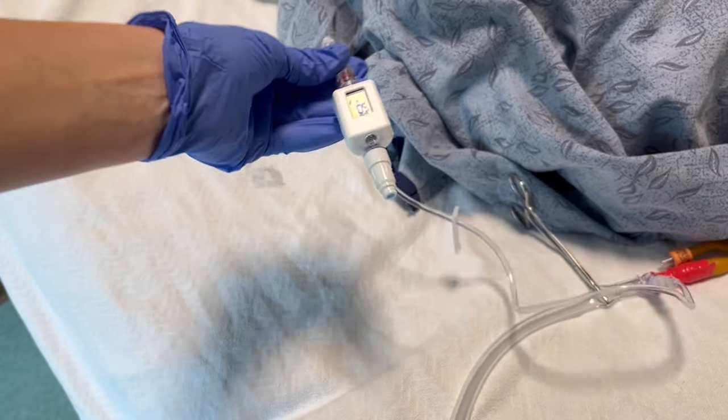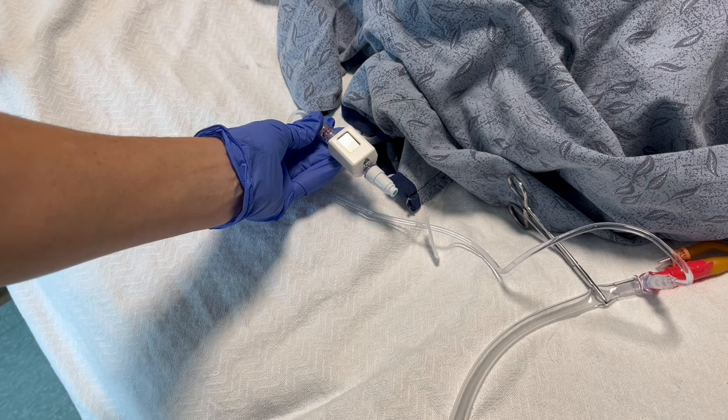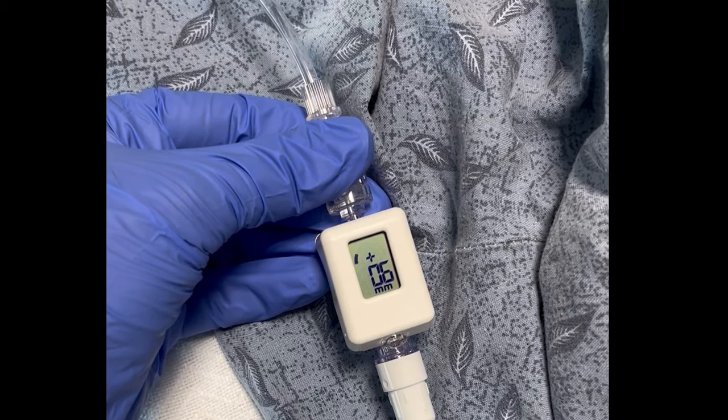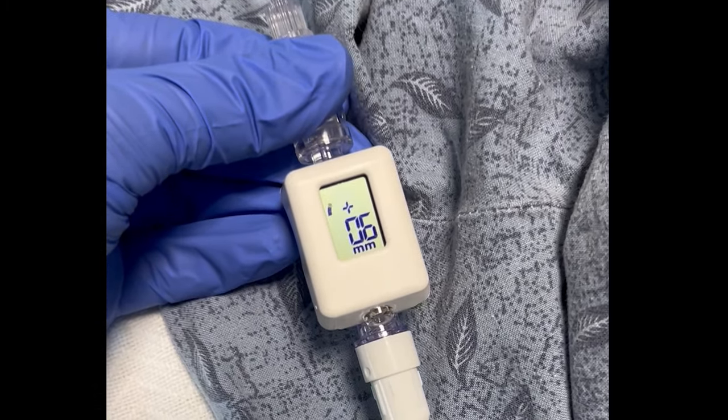Then, position the Compass at the level of the patient's bladder, where the mid-axillary line and iliac crest intersect. The pressure will be displayed on the Compass's screen. You will need to wait 30 to 60 seconds for your reading to be accurate to allow time for the bladder to relax.